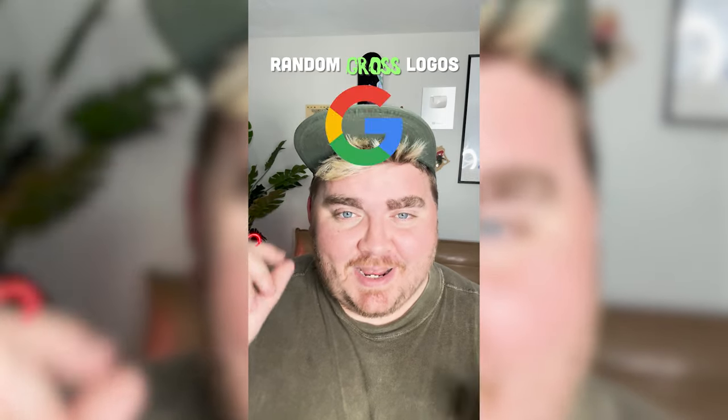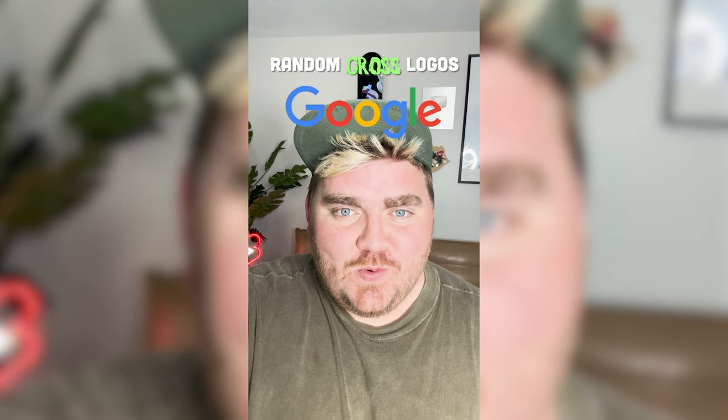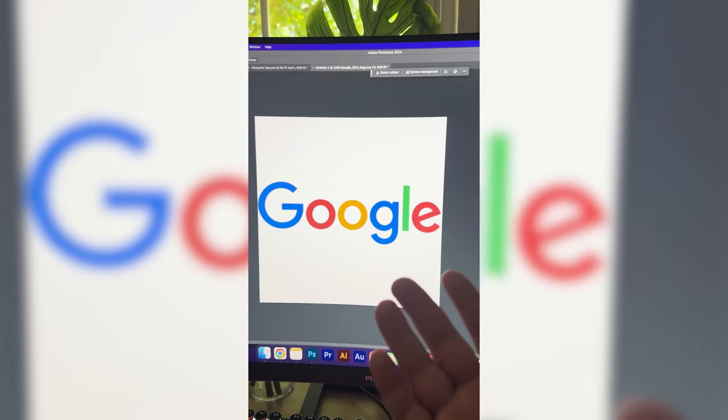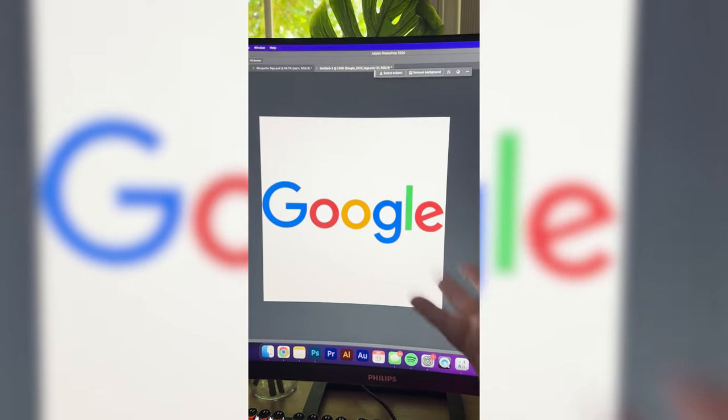Whichever logo this filter lands on, I'm gonna give it a gross redesign. Okay, what are we gonna get? Ooh, Google! Let's go. For this one, I'm literally just thinking we name it Goo and make it all the color of this green here, make it look like it's dripping.